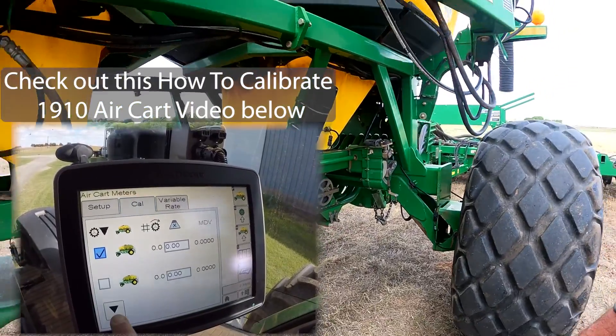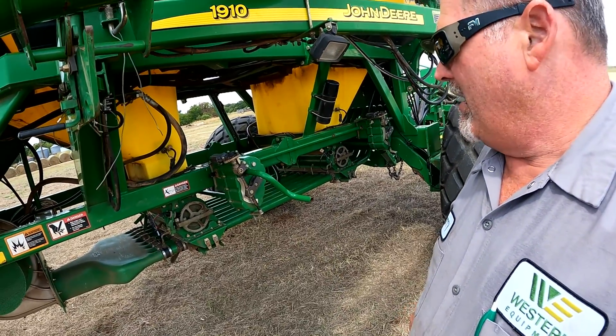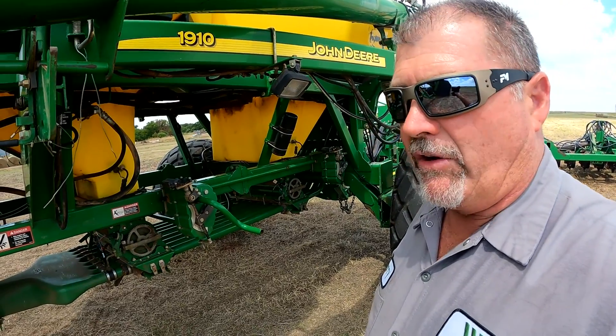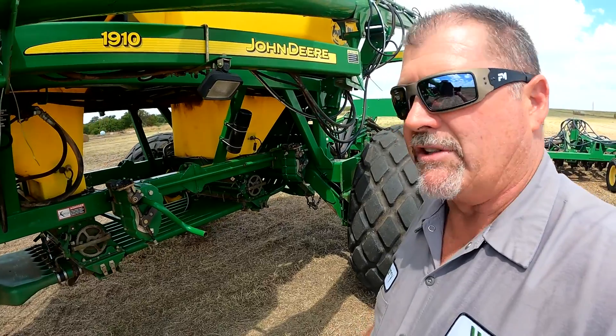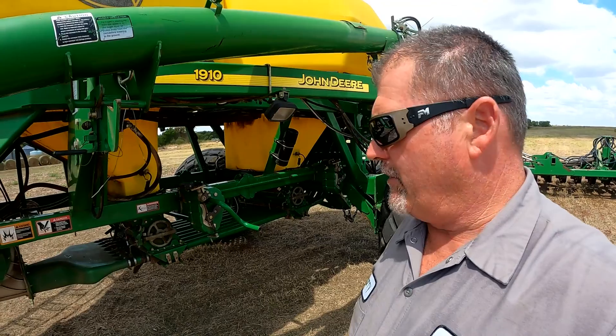What had happened is the customer didn't calibrate right, and as a result he wasn't getting the right product rate out in the field on his milo. So keep that in mind when you're calibrating — follow all the steps, weigh the bag, and key that into the display.